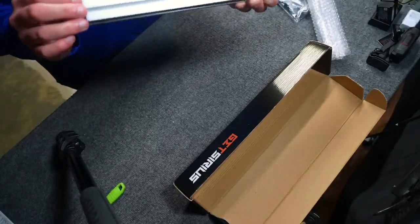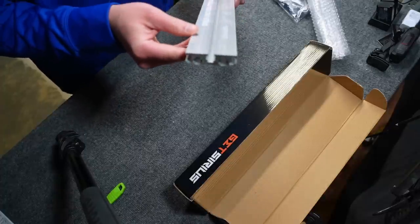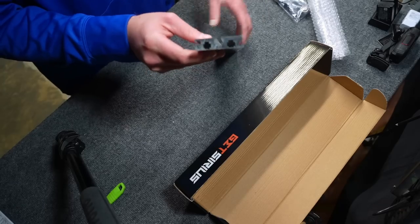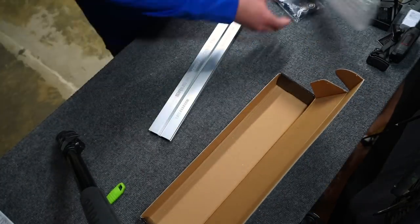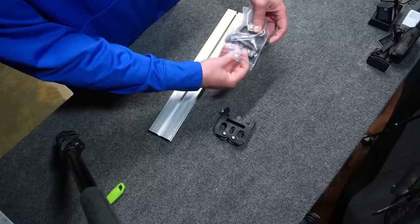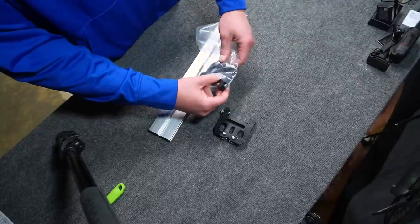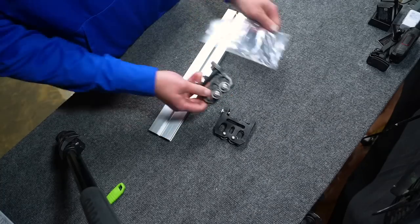The bottom has a protective film — I'm going to leave that on for now. It's almost like a tracked system the whole way through. This is where our feet are going to go — they're keyed in here. No instructions, but this is pretty self-explanatory. I need things made super simple — I am not an engineer, not a rocket scientist — square peg, square hole, thumb screw.